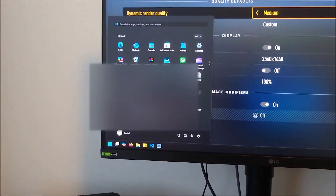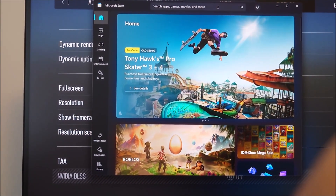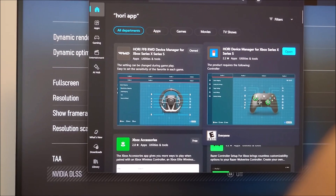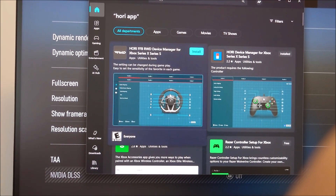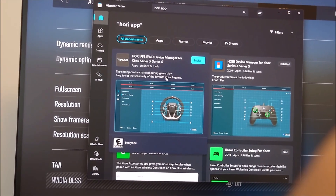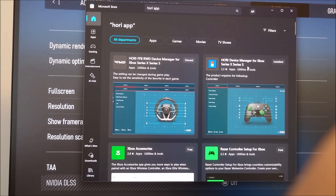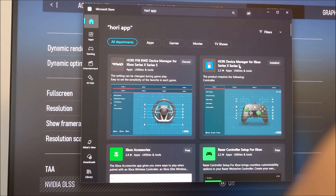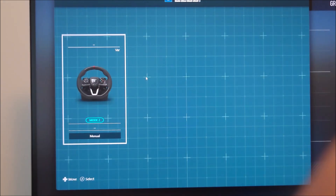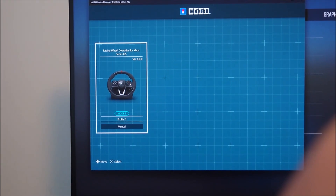So let's take a look at that. Go to the Microsoft Store and search "Hori app" — H-O-R-I app. You actually want the one with the picture of the controller. The other one is for a more expensive wheel with force feedback — that's not for our wheel. Our Overdrive wheel is part of this app, and Hori also makes controllers so you can add those too. Click on it, click install. Once installed, open it and it will detect your wheel and create a profile for you.